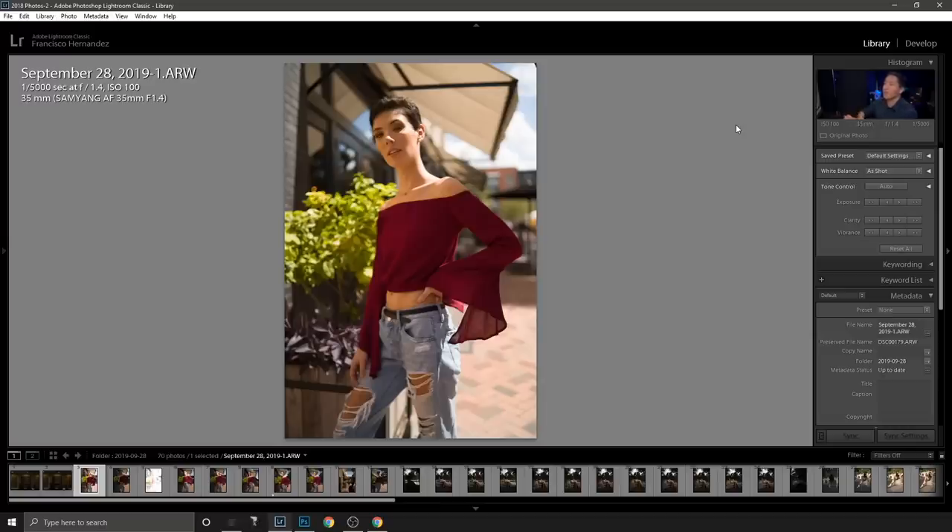Now that we've gone over gear and the thought process, let me show you the images in Lightroom and how I created that final shot step by step. This is the very first shot I took — obviously not ideal. She's dark in the front and the highlights are strong, but there is a lot of detail in both the highlights and the shadows.